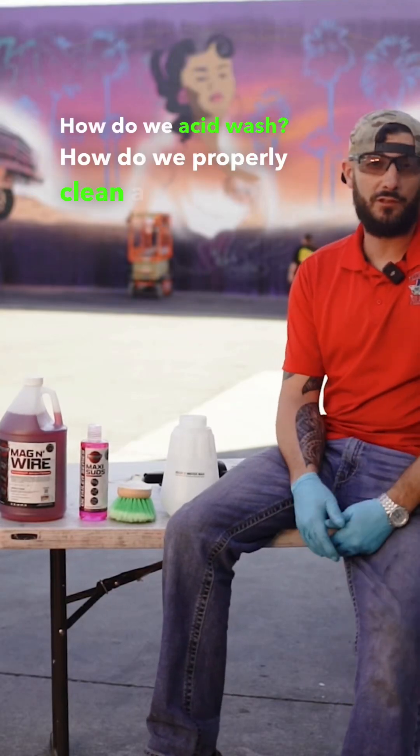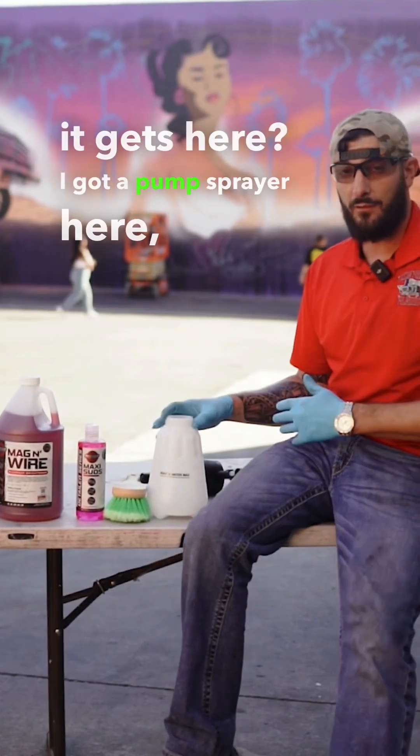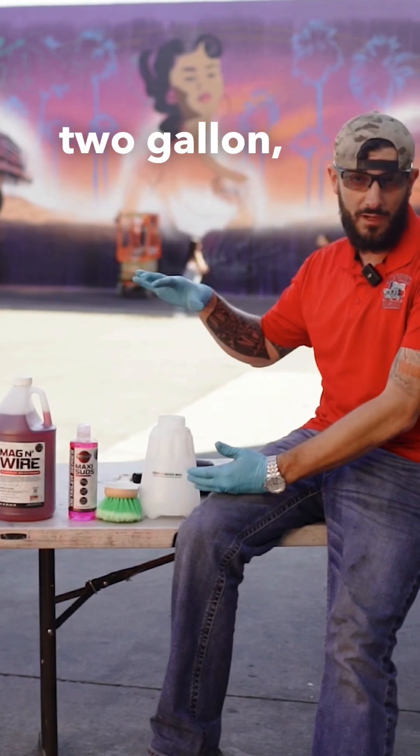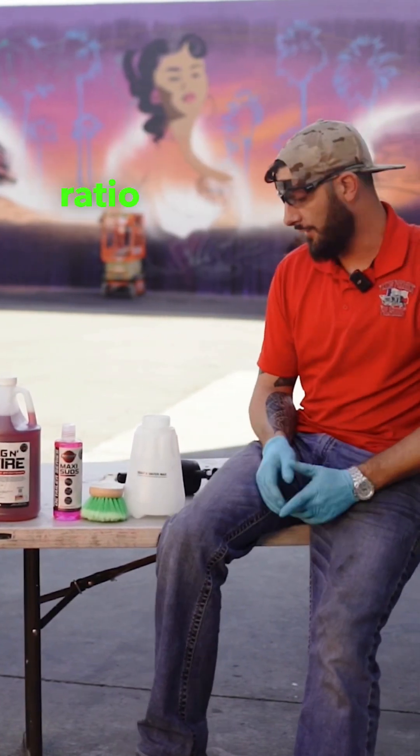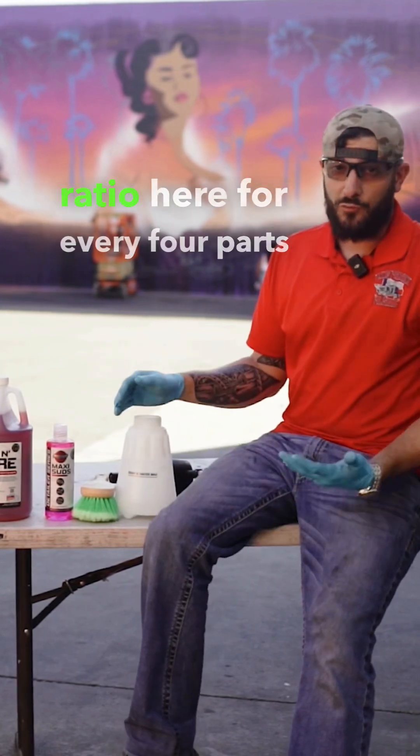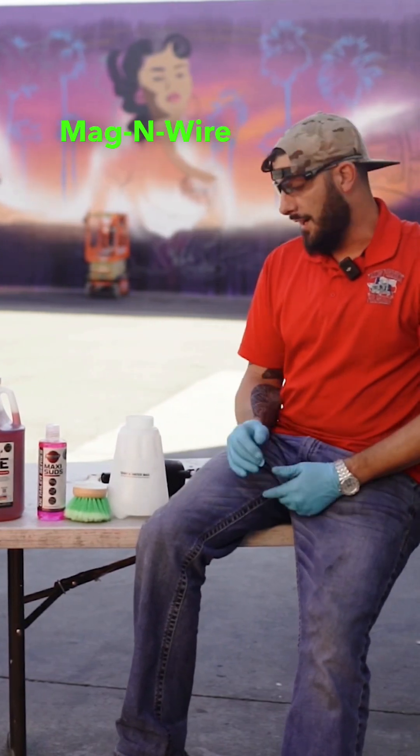How do we acid wash? How do we properly clean a truck when it gets there? I've got a pump sprayer here — whether you use a handheld one, a one or two gallon, whatever, the dilution is going to be the same. We're going to shoot for about a one to four ratio here. For every four parts of water, we're going to put one part of the mag and wire.